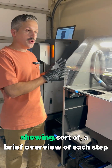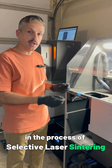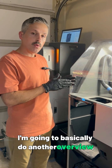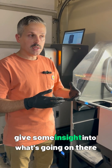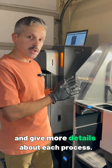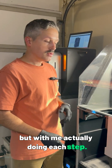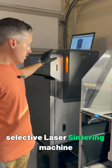A while back I took a video showing a brief overview of each step in the process of selective laser sintering with the Formlabs Fuse 1 and its post-processing equipment. I'm going to do another overview, but this time I'm actually going to do each step and give some insight into what's going on. We have a build that's finished on the Fuse 1 selective laser sintering machine.